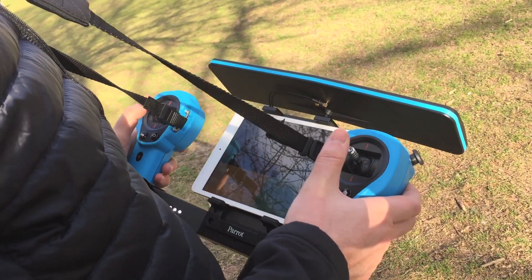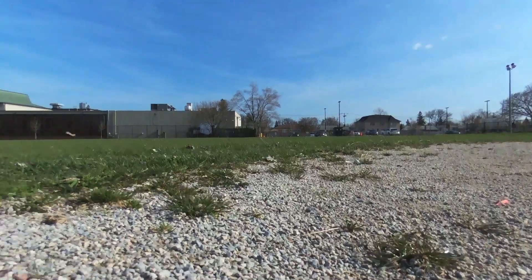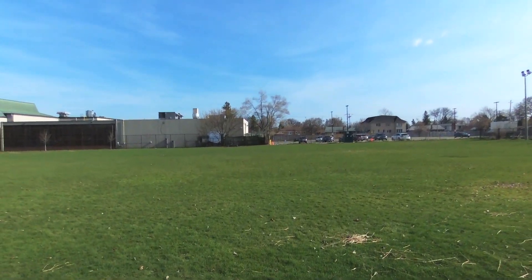There's a quick look at the Sky Controller. This totally, in my opinion, changes how good you can fly this thing. Of course, you can fly this thing using a tablet or a smartphone, iOS or Android.